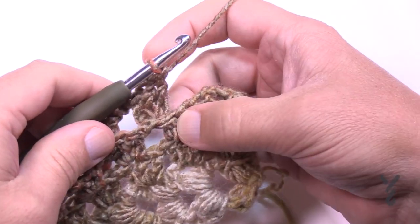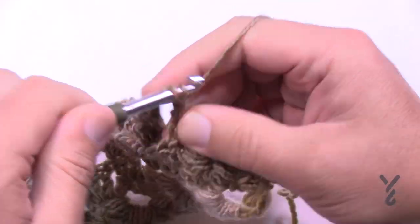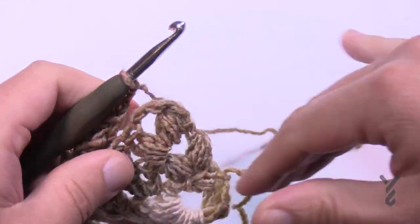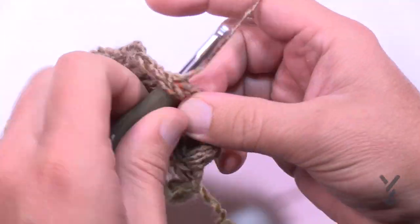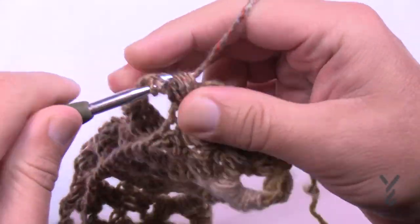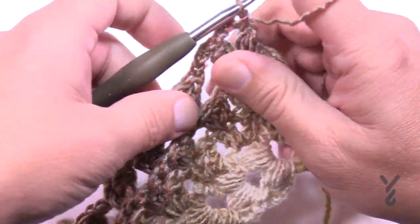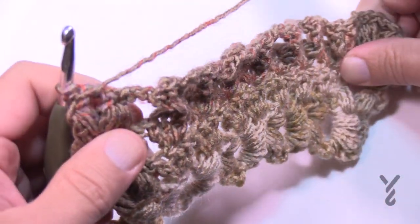After doing the last grouping, make sure you chain three before jumping to the edge puffing - this will conclude row number three. After you finish the last grouping chain three before starting the edge puffing. Now that we're done you can see it's awesome, and when you turn it around for row number four - the repeat - you can see the three-dimensional effect is already in.